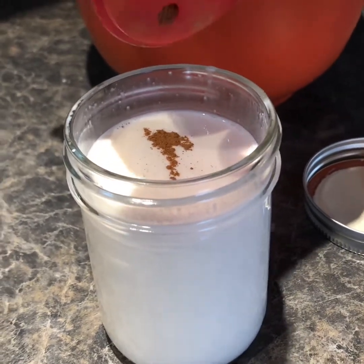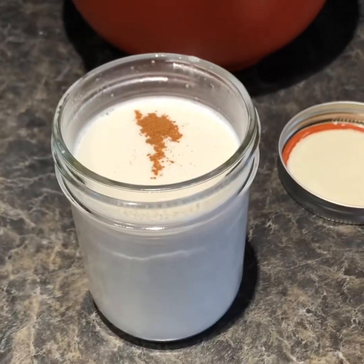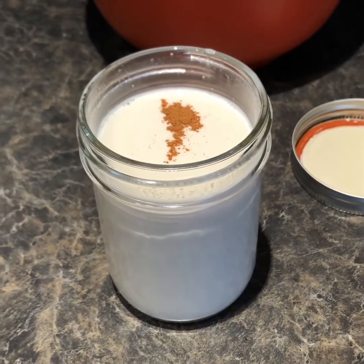Homemade almond milk lasts about four to five days in your fridge. If you find you're getting to the end of the five days and you haven't used it all up, I like to freeze it in ice cube trays and you can use it in future smoothies.